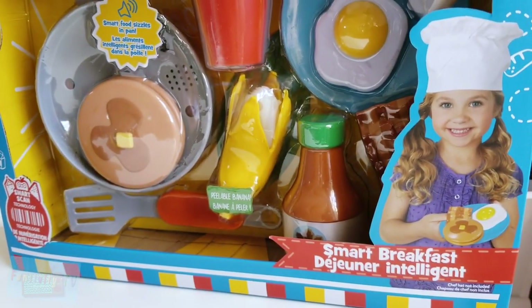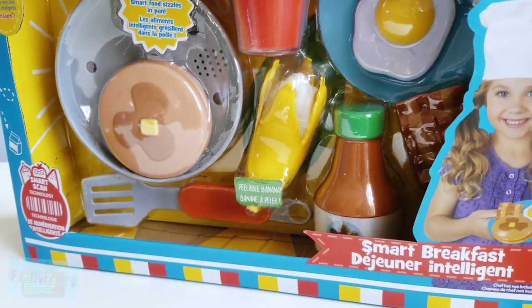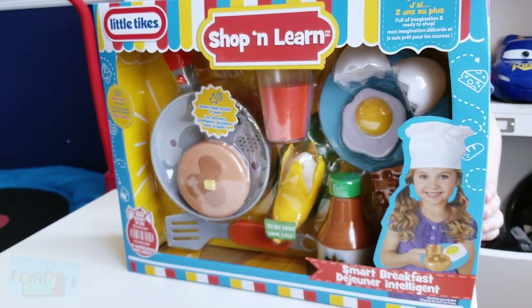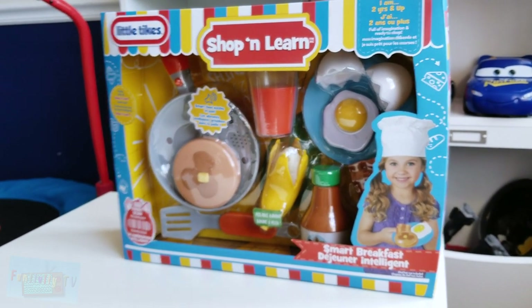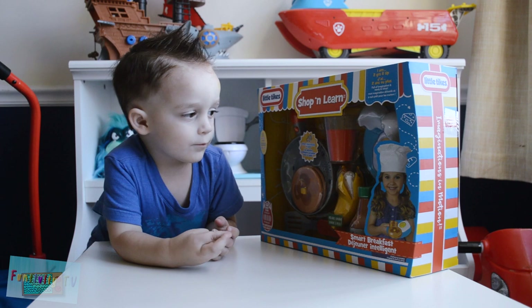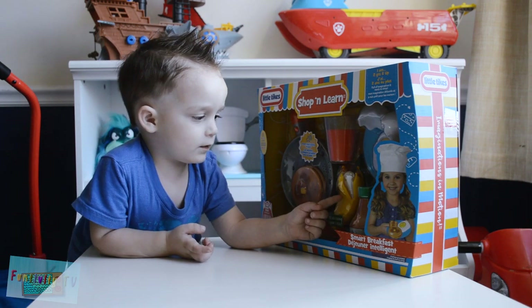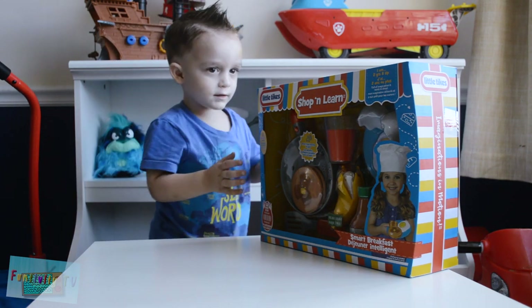The banana really peels and it's yummy, but we won't really eat this banana. And the pancake pan really sizzles — we're going to have to add three AA batteries to that. Look at all the fun you can have with this! What toys does it come with? It comes with bacon and eggs and banana. Alright, are you ready to open it? Yeah, let's get it open.